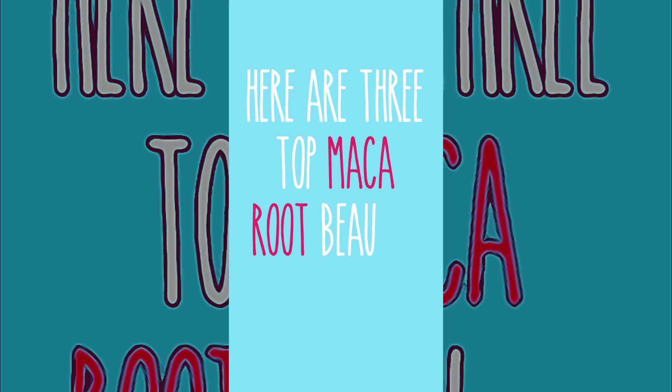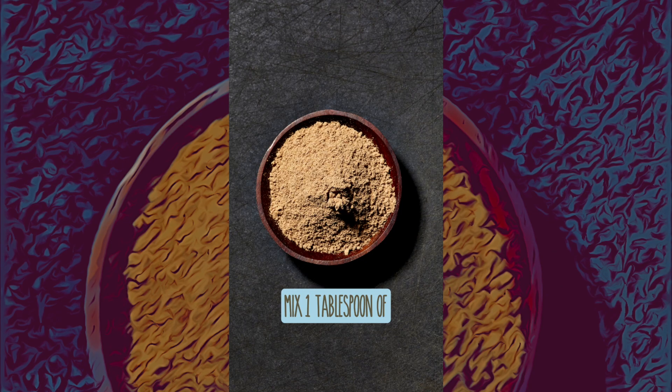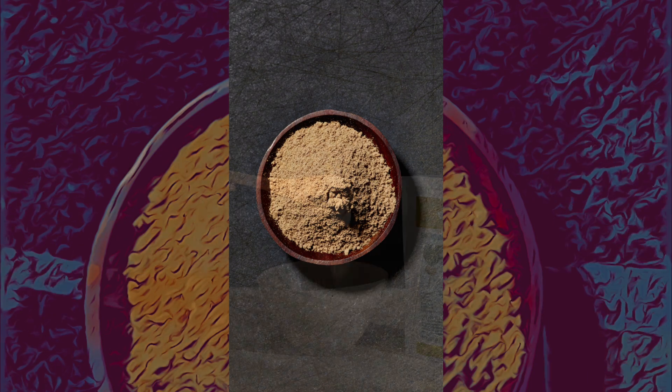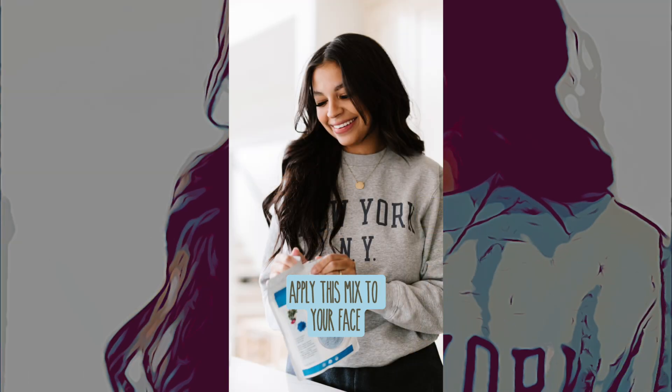Here are three top Maca Root beauty hacks. Try a Maca Root face mask for glowing skin. Mix 1 tablespoon of Maca Root powder with 1 tablespoon of honey and a few drops of water to create a thick paste. Apply this mix to your face and leave it on for 15 to 20 minutes before rinsing off with warm water.